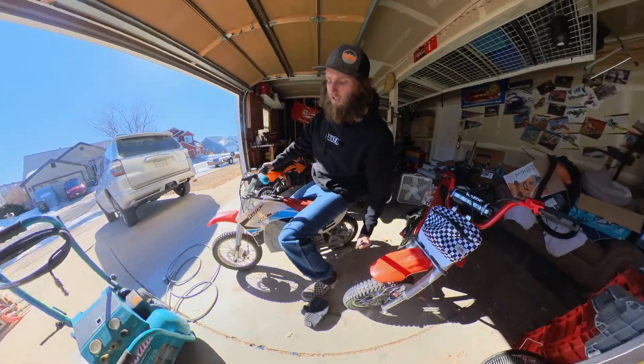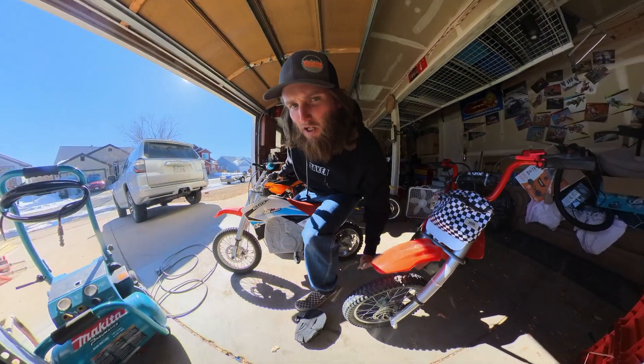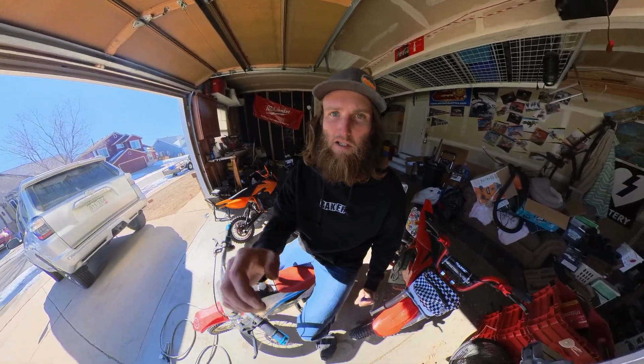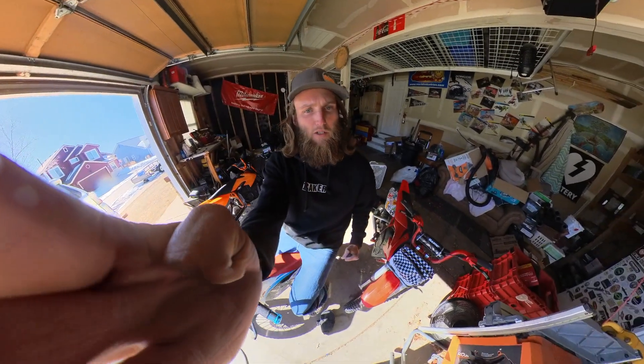This guy's a 48 volt — this is the Amazon set right here. These throttles are a little different, but it's basically the same, just a little different. Let's put the kickstand down and go for a ride.